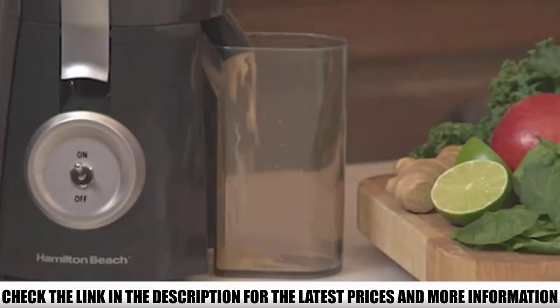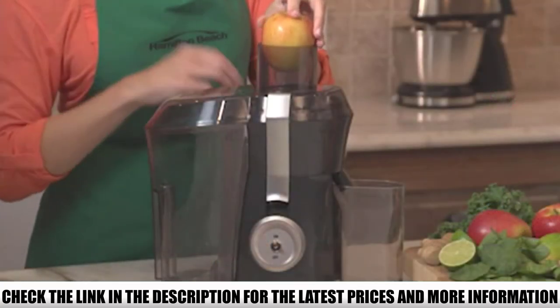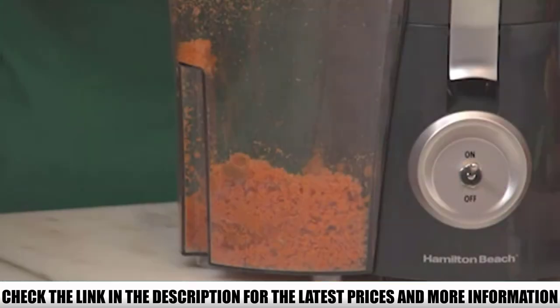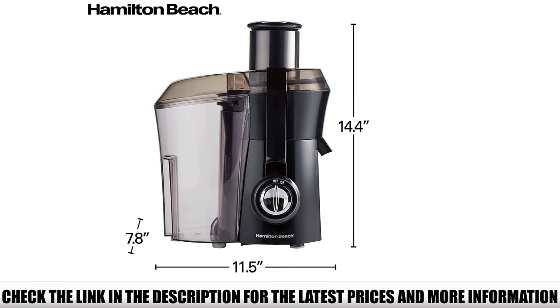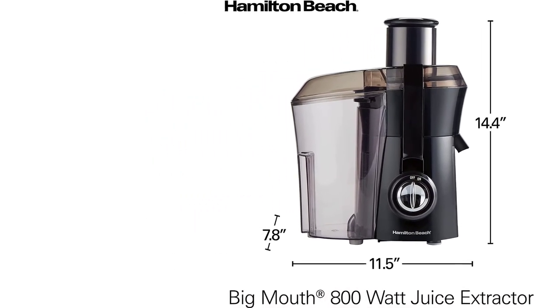Its dishwasher-safe parts make cleaning a super easy task. It takes only a few minutes to juice celery, saving you time. The most loved feature is that it occupies very little counter space due to its vertical shape. The major drawback is that it does not come with a juice cup.